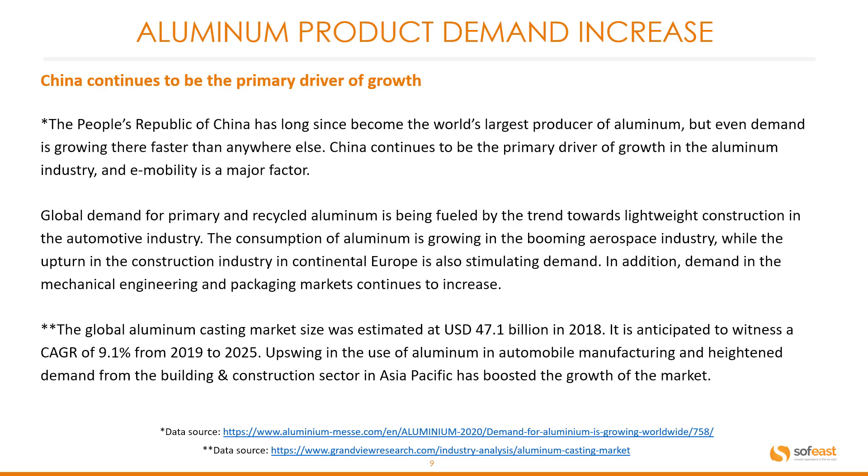Global demand for primary and recycled aluminum is being fueled by the trend towards lightweight construction in the automotive industry. The consumption of aluminum is also growing in the booming aerospace industry, while the upturn in the construction industry in continental Europe is also stimulating demand. In addition, demand in the mechanical engineering and packaging markets continues to increase.